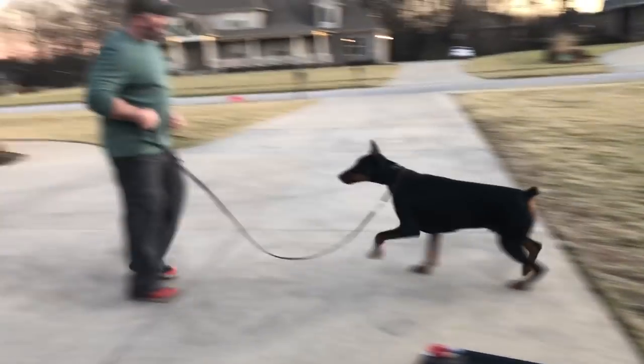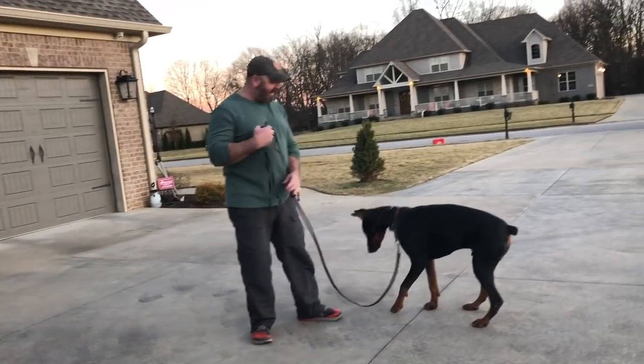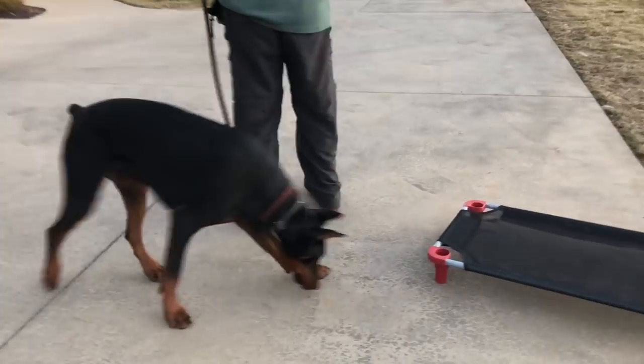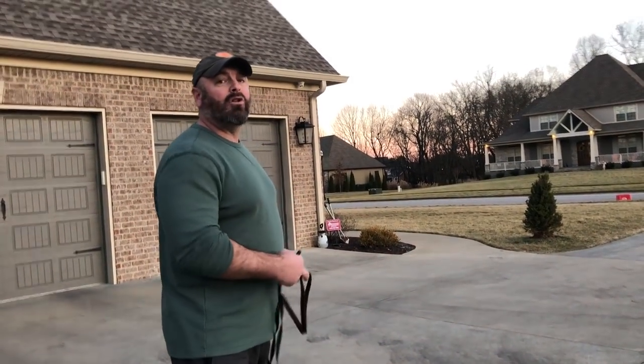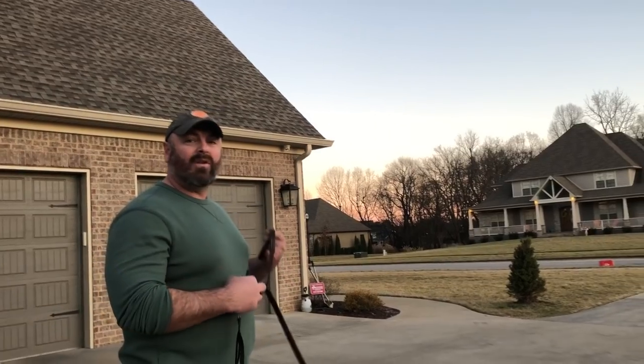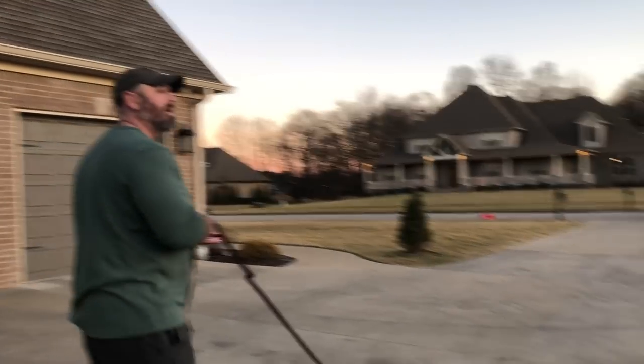Axum, come. Yes, good boy. Very nice. That's a good job, buddy. So now I'm going to walk and do some turnabouts. There will be no reward, no command. He'll start learning that when he just feels the tap, it's to turn and follow me.